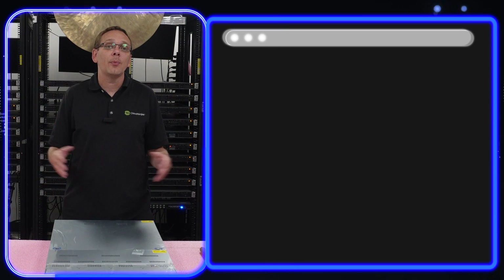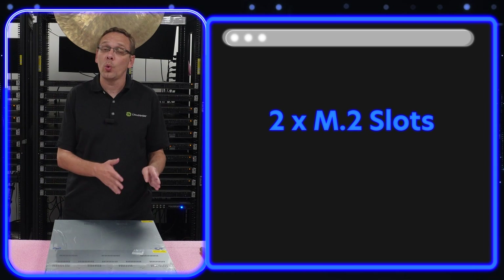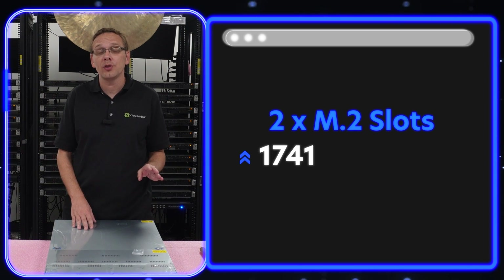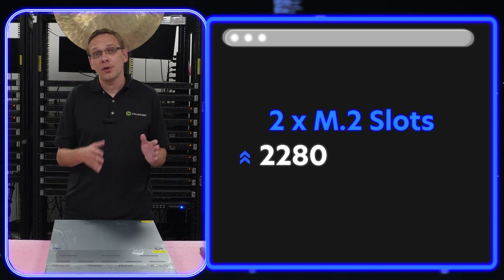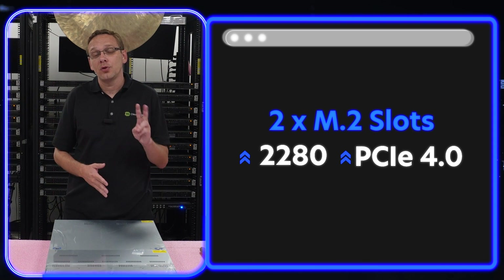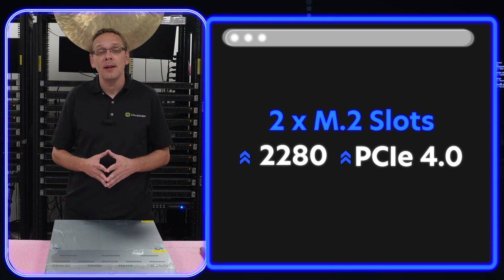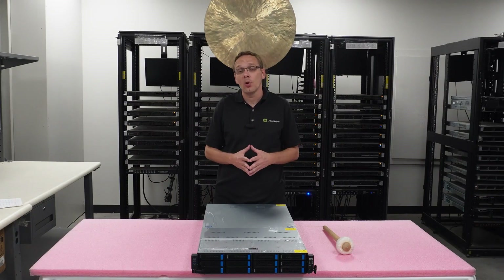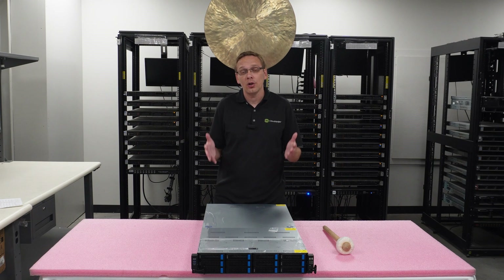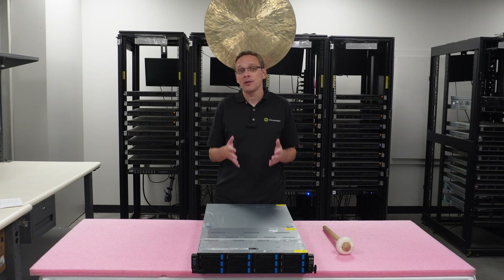There are two M.2 slots, which are 2280 form factor — you cannot put in 22110s, so make sure you use a 2280 drive. They are PCIe 4.0. Also important: if you are using SAS drives, you need a RAID controller — and with this system, you also need additional cabling. So if you're planning on using SAS drives, make sure to note that in advance.